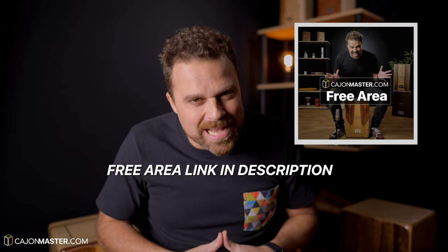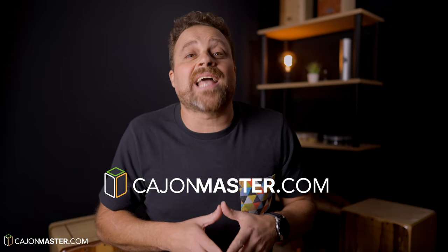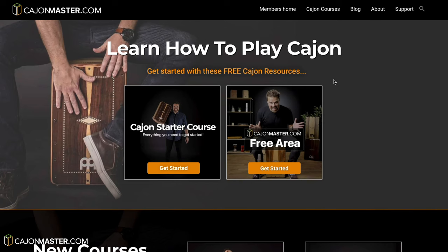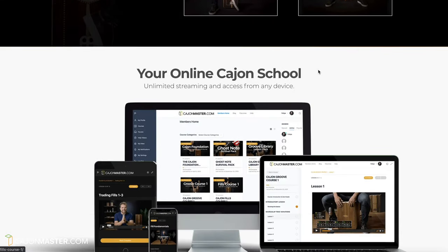And that's it — another groove to include in your list of grooves. You can get these and all my free PDF downloads in the free area at CajonMaster.com, link below. And if you want to learn how to play the Cajon, I'd like to invite you to join my online Cajon School at CajonMaster.com. There you'll find lessons, courses, articles — everything about Cajon. So go there now and join for free.